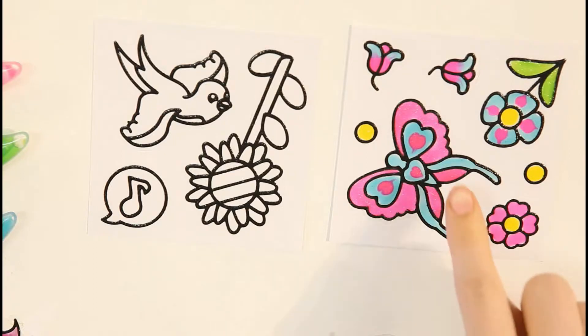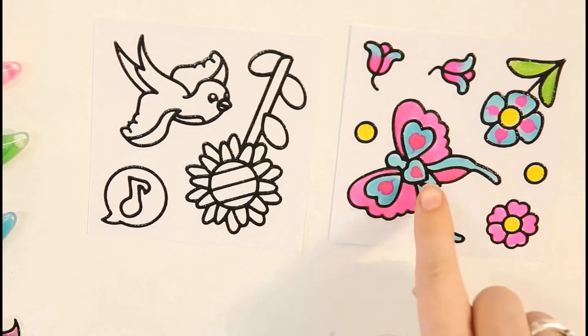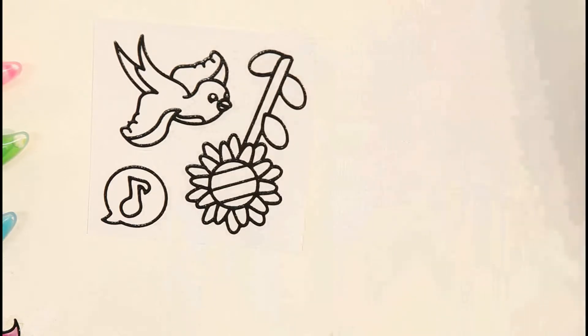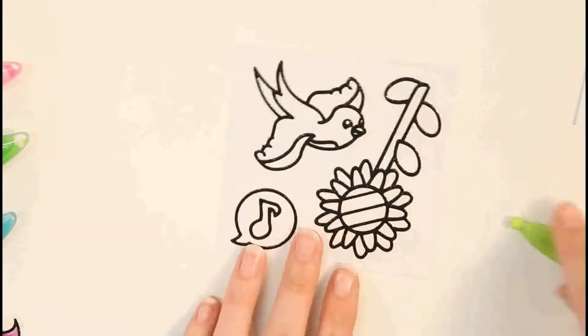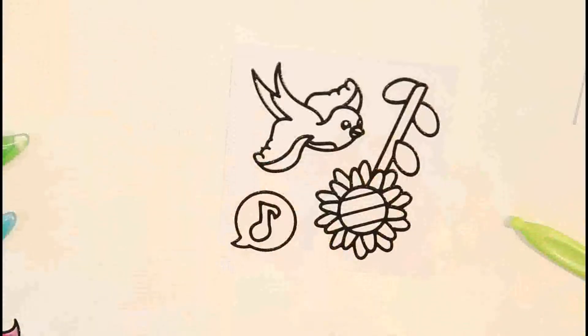Next, we're going to show you how to do the heart effect. As you can see here, we have these three cute pink hearts. Just move this out of the way. I'm going to do my hearts on this bird. First, I'm going to choose pink for the colour of my hearts.